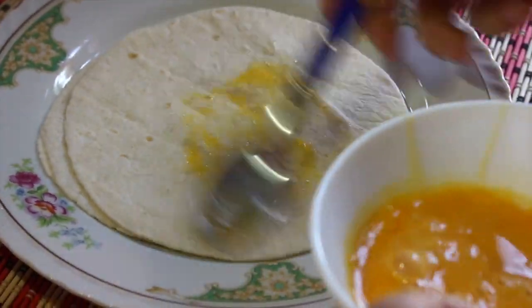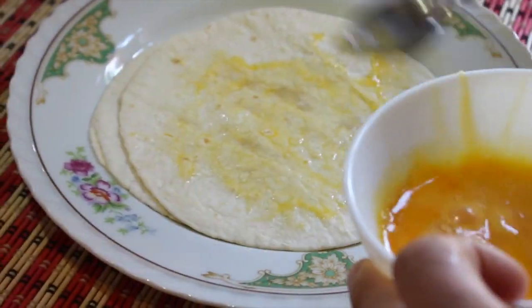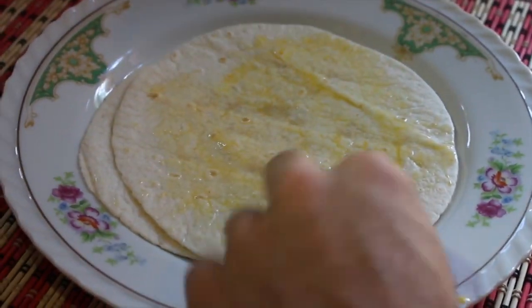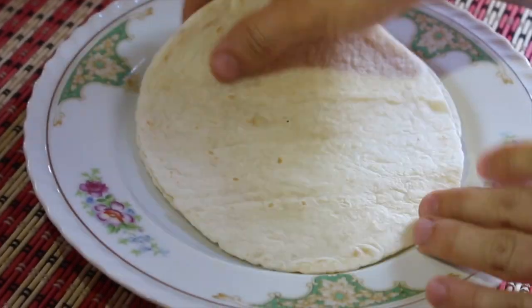Take one egg that's been beaten lightly and paint all along the tortilla. We are going to seal with a second tortilla because it will make it more crunchy when you bite it.